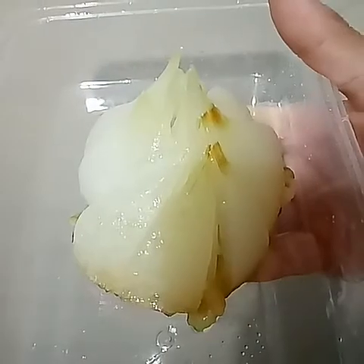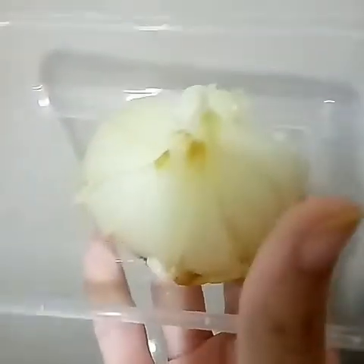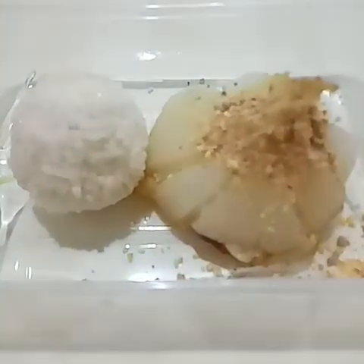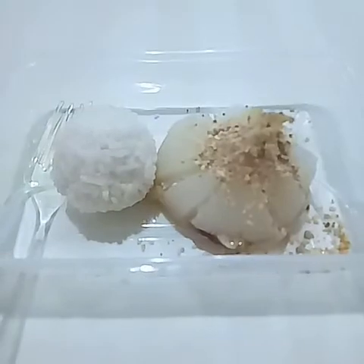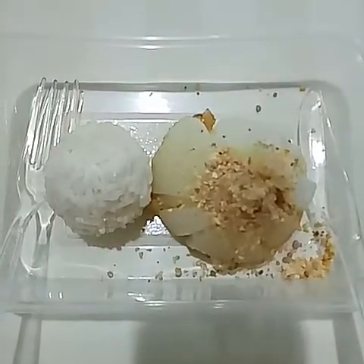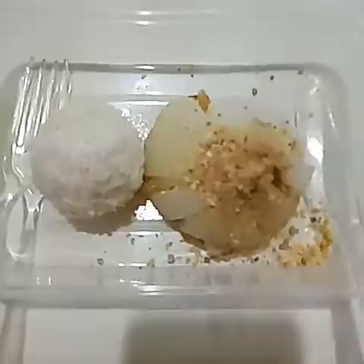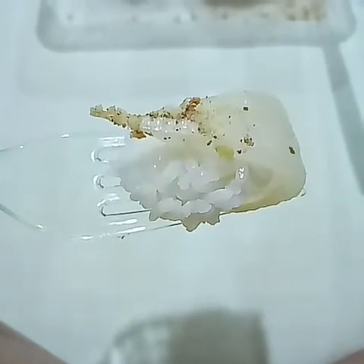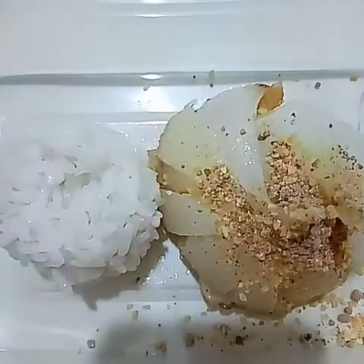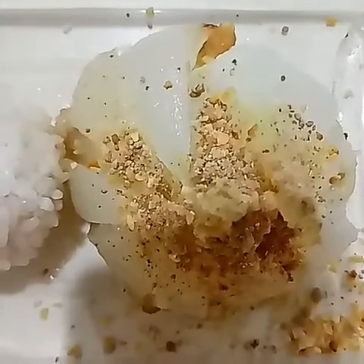It looks very nice! Mango powder and garlic powder on top — onion rings are wrapped with fried onion with mango powder and garlic powder. I cut a piece from the fried onion. I cannot even describe how nice it is.